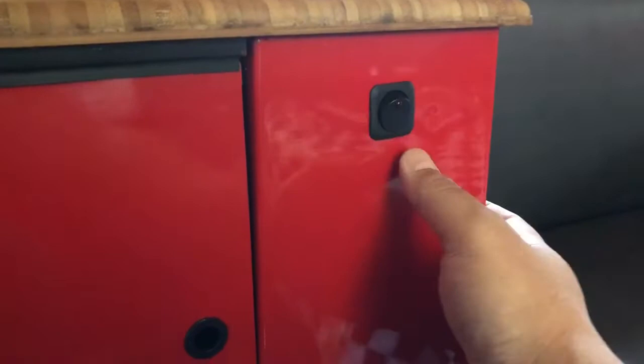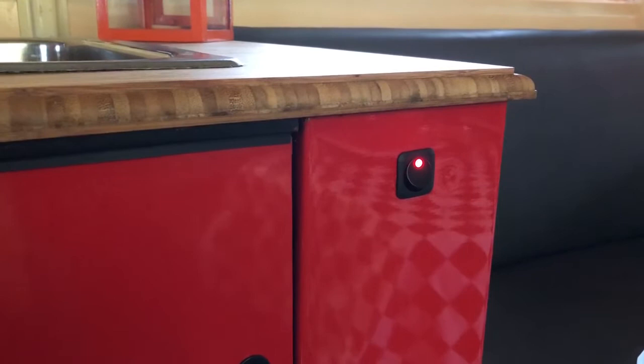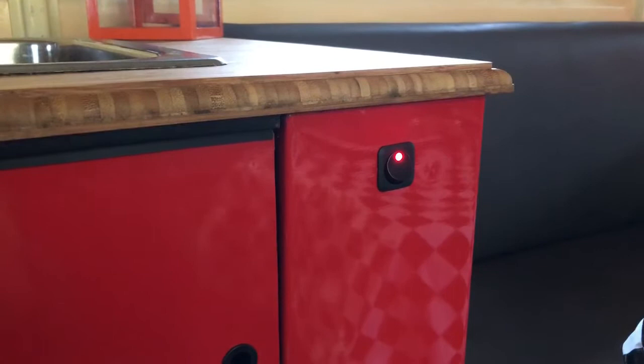This switch here controls the exterior lights. You may have noticed when I was on the outside that the running lights were still on even though we're not plugged into the truck. It's a trick I learned from some of the vintage trailer people — it's kind of cool and real easy to do. You just tap the battery to the running lights through a fuse and you're good to go.